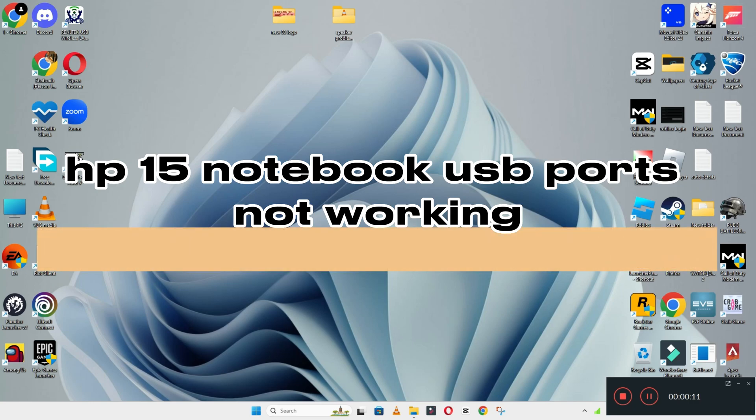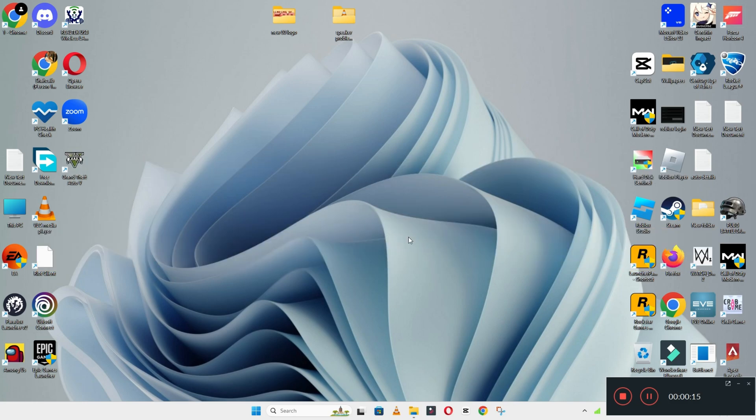Hello everyone, in this video I will show you about HP 15 notebook USB ports not working. So if in your device HP 15 notebook USB ports are not working, I will show you how you can fix it.